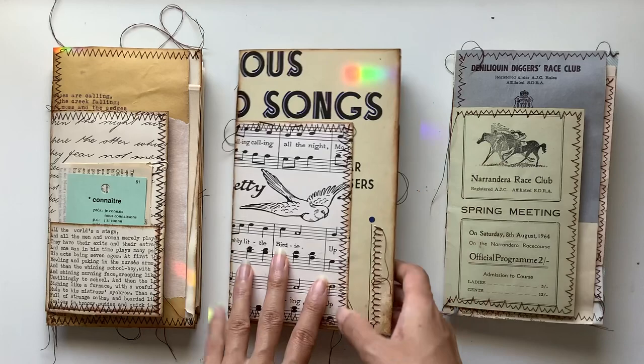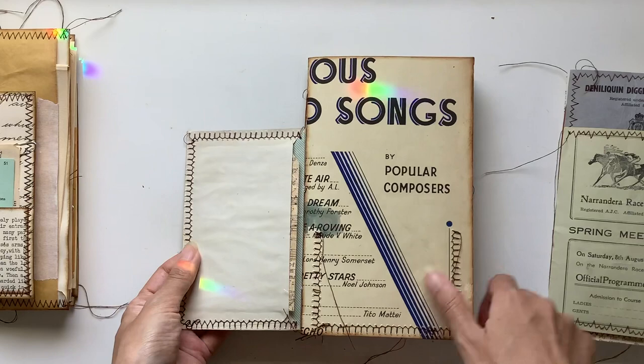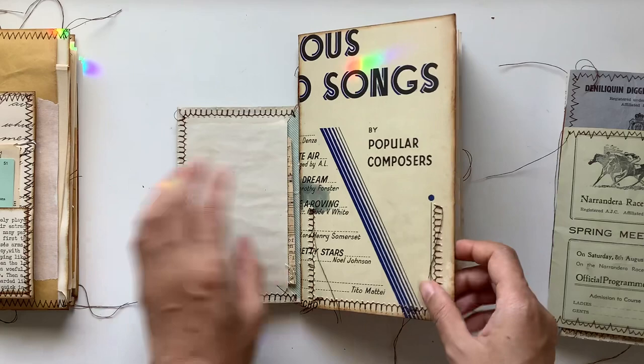We've got the music one here — I love how it's like songbird. This is vintage poetry, vintage music, and vintage horse racing memorabilia. I've got one of my handmade collage tags here with tissue paper at the top, and you can see the piano and sheet music paper in the background, so it ties in with that theme.